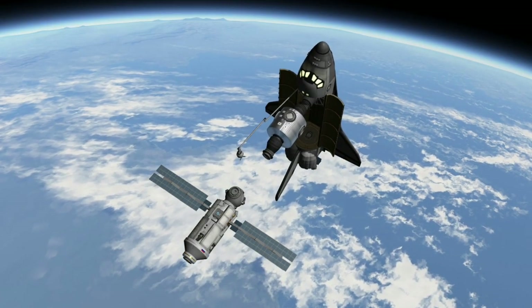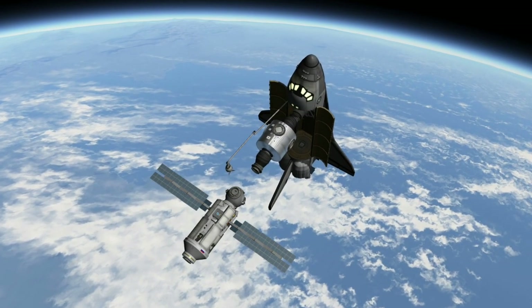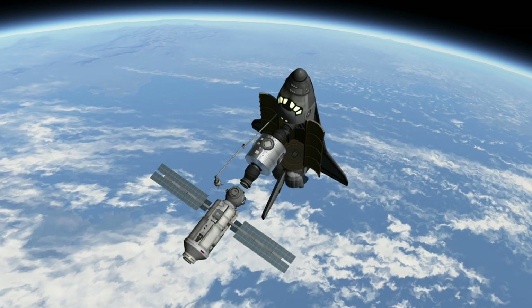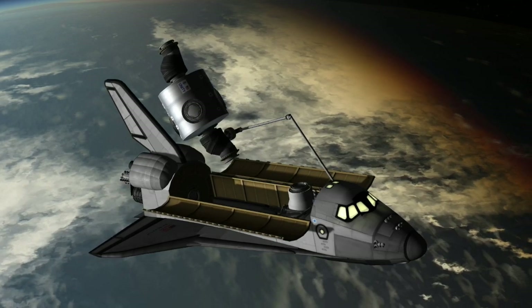I also added a Breaking Ground Canadarm. However, unless you're really into realism, I do recommend just docking the old fashioned way still. One false move will result in full Kraken Strike, but this option is there for any who dare use it.